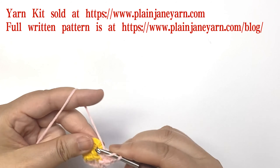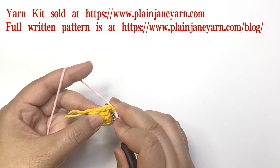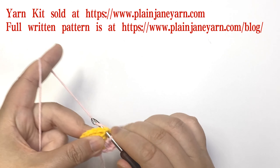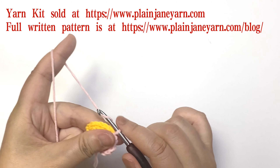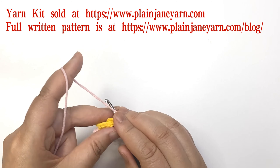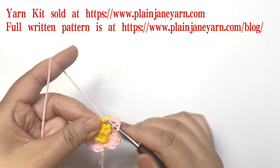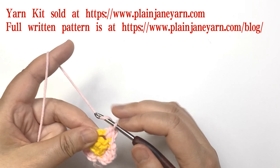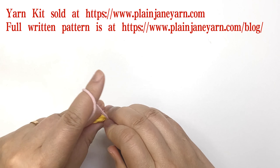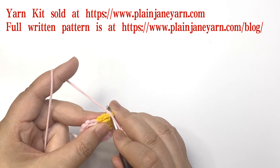One, two, three, four, and one chain — make a slip stitch into the next single crochet stitch. Then repeat. At this moment we can weave in these yarns here.